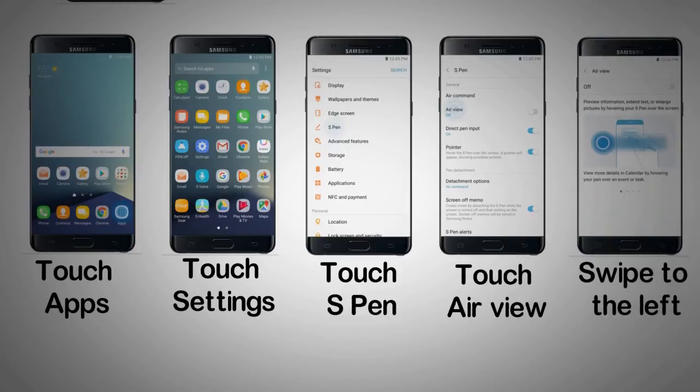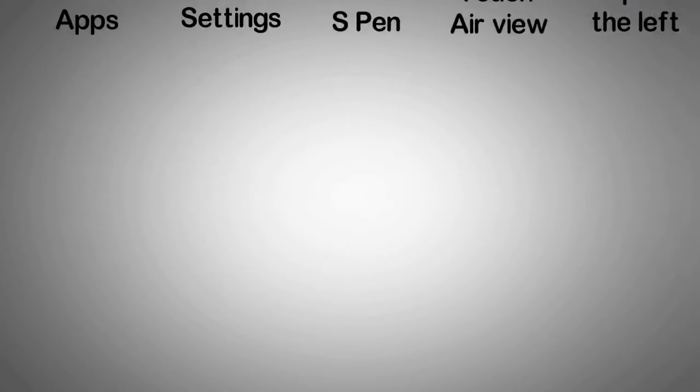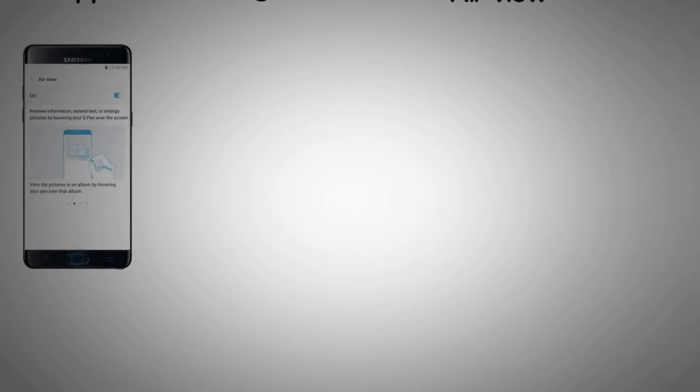Step 5: Swipe to the left to access descriptions of the AirView feature. Step 6: Press the home key to return to the home screen.